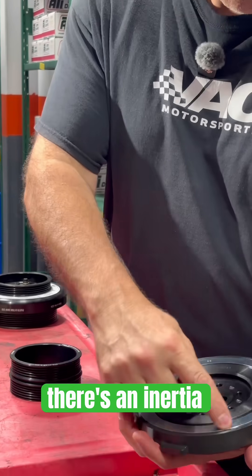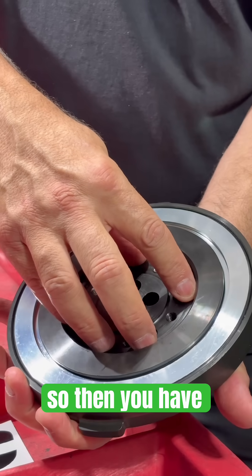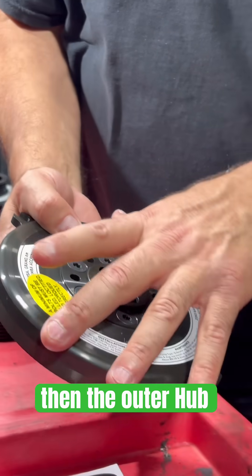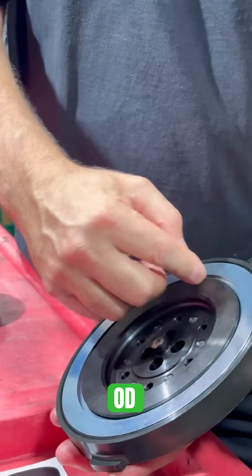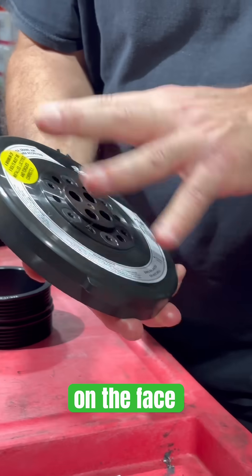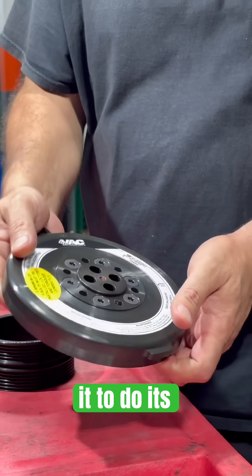For those that don't know ATI, there's an inertia ring inside here. You have the inner and then the outer hub, and the inertia ring has O-rings on the OD, on the ID, and on the face. That friction is what allows it to do its dampening.